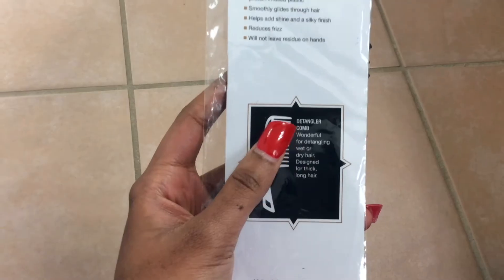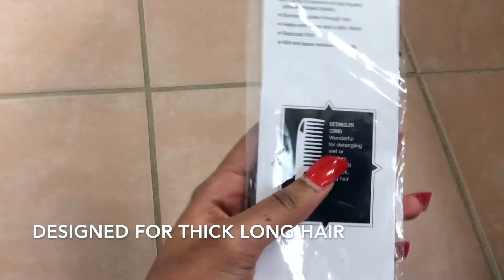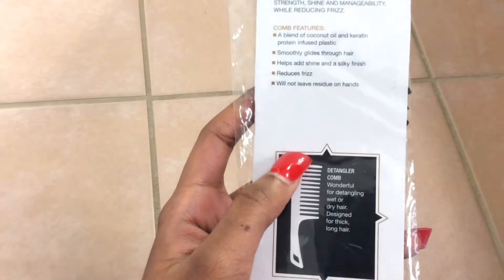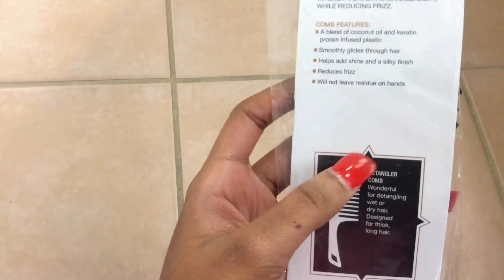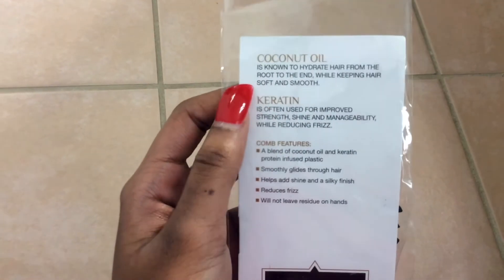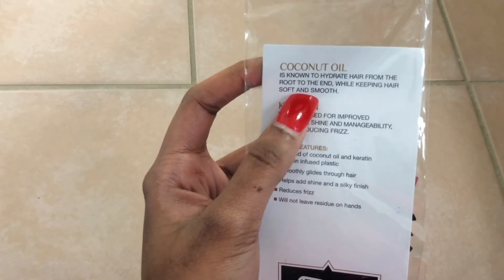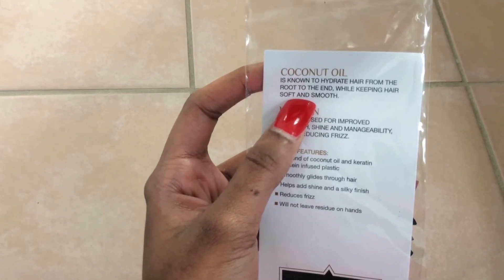I saw this too: detangler comb, wonderful for detangling wet or dry hair, designed for thick long hair — and especially when my hair is well-dried and when I have body in my hair, I need to comb it. Sometimes finger combing just doesn't do any justice; it takes a lot of work, my arms get tired. It says infused with coconut oil, which is known for so many wonderful things for your hair. You can see what it says right here: known to hydrate hair from root to end while keeping hair soft and smooth.